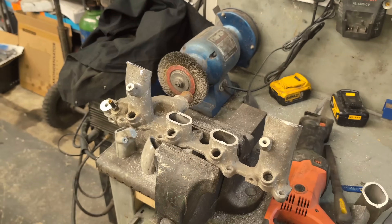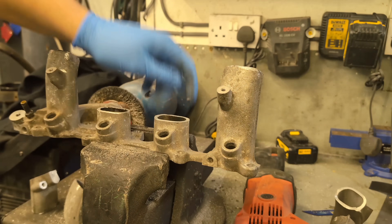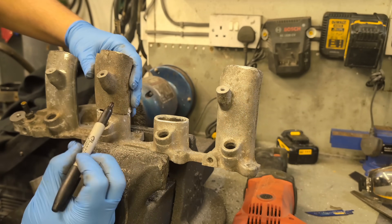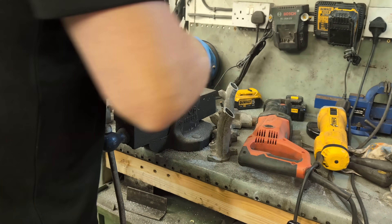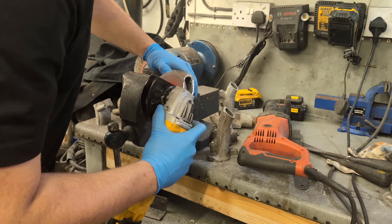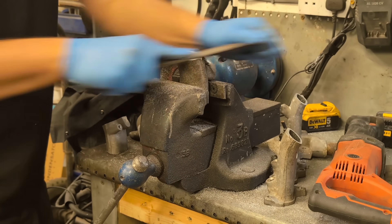This is a bit of a pet hate of mine. I've seen quite a lot of carb conversions over the years using a standard manifold where they've kept the center runners cranked, and it just doesn't look good - so we're doing it properly. I cut them off by hand, then use a file to square it all up. Then I cut up the spare inlet manifold, take the external runners, clean them up, make them square, and get them roughly in the right place.